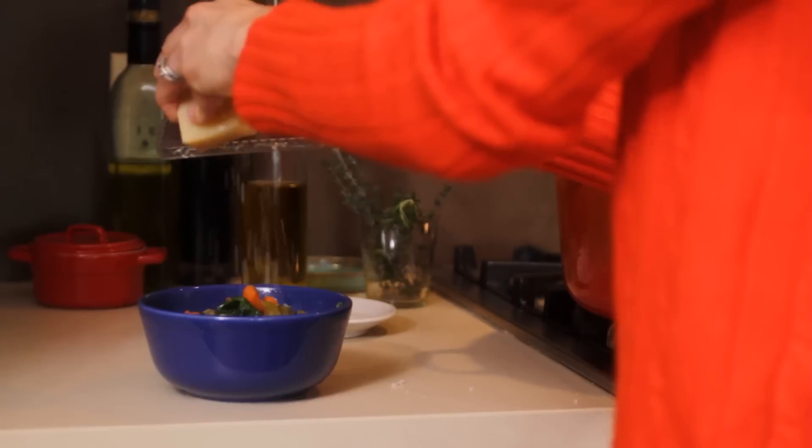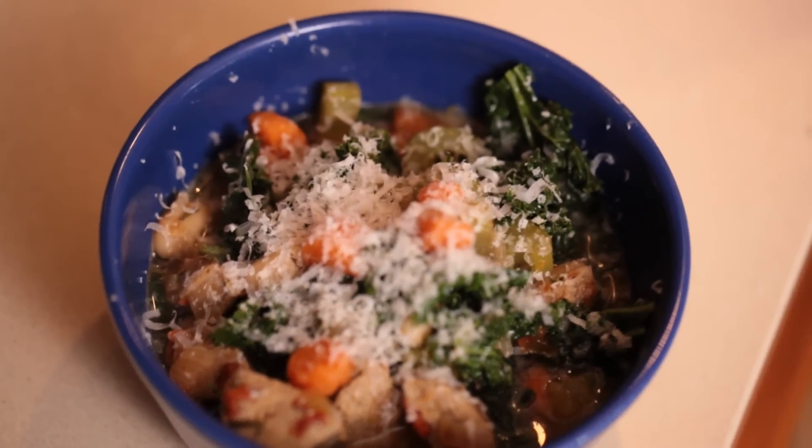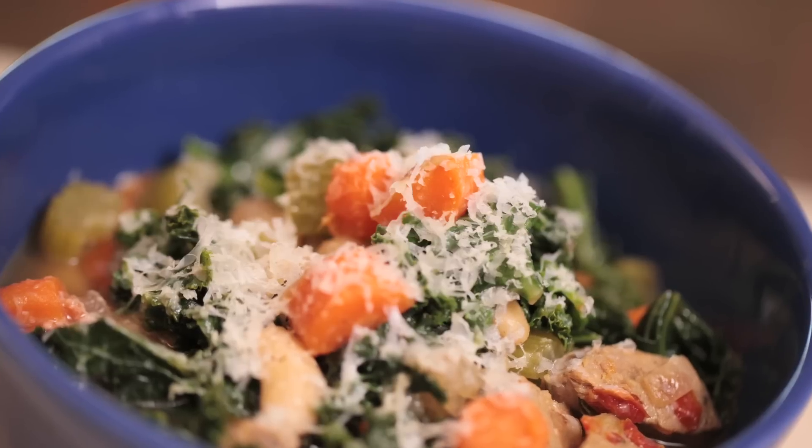Season it with salt and pepper and ladle it up in a bowl, then top it with grated Parmesan cheese — it's really good and really satisfying and super easy. Another great thing about this soup is it's really inexpensive to make. Sausage is a really inexpensive meat and the rest is just vegetables, so I bet you can feed your family of four for under $10.